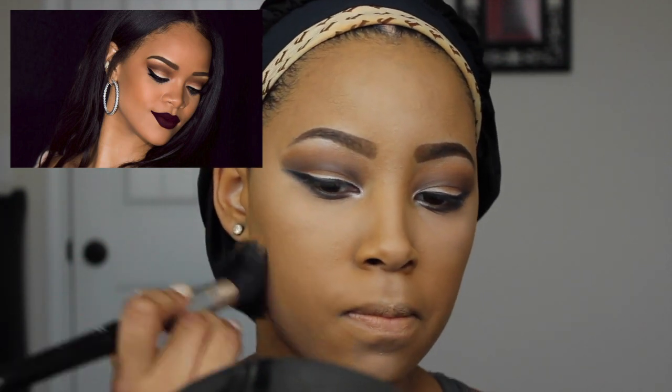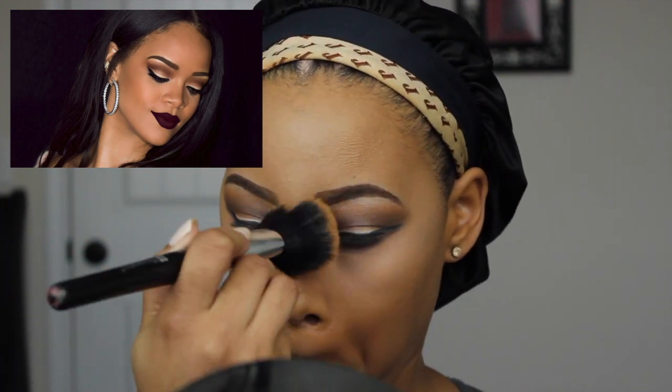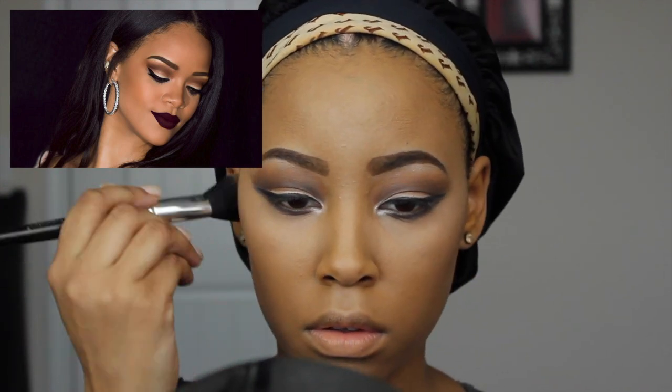With a fluffy brush with nothing on it, you just want to go ahead and dust all that powder off your face and blend everything together so everything looks like one and it won't look like all these different colors on your face. Then with a fluffy brush and some dark powder, I'm going to apply this over the parts that I contoured with my cream concealer.